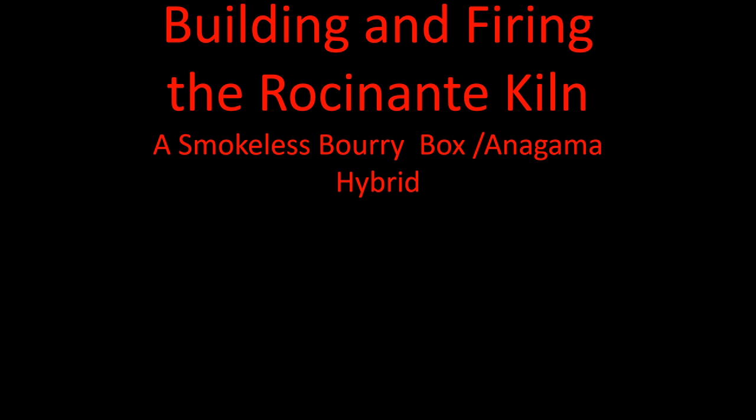This is a presentation about the building and firing of the Rosanante kiln, which is our smaller kiln that has beautiful results in a three-day firing. It's a smokeless buribox anagama hybrid, and we'll break down what all that means in these first few slides.